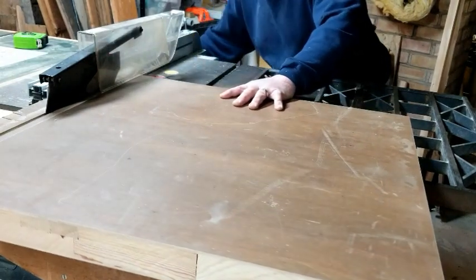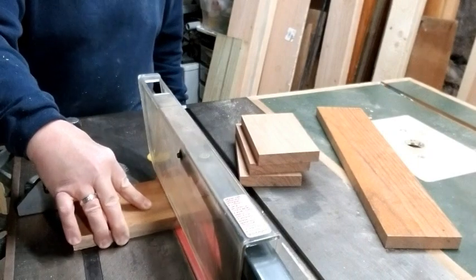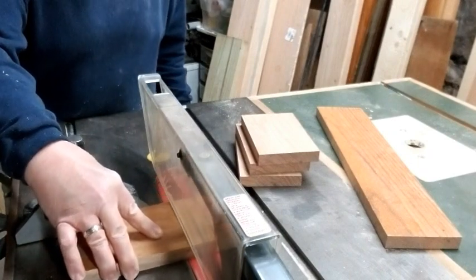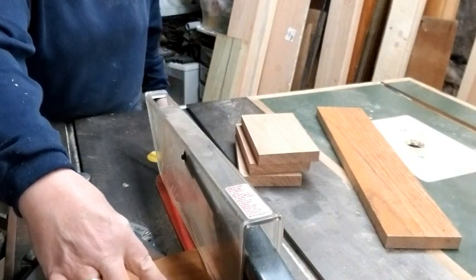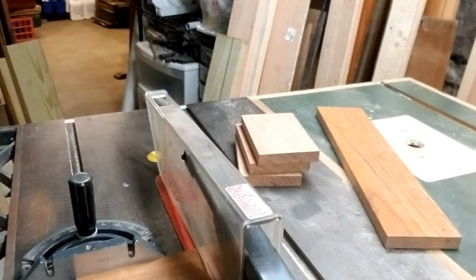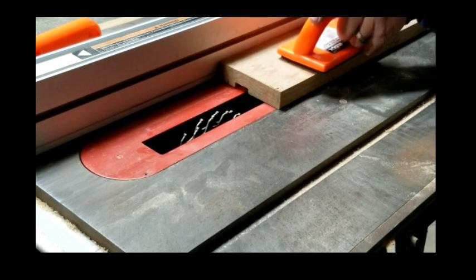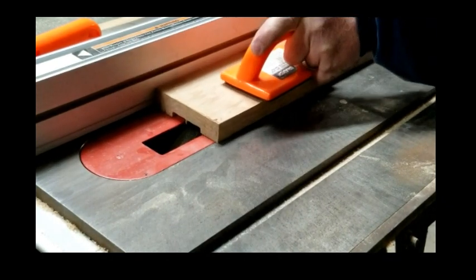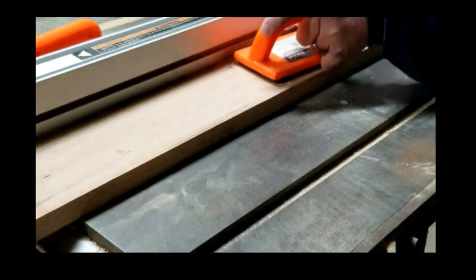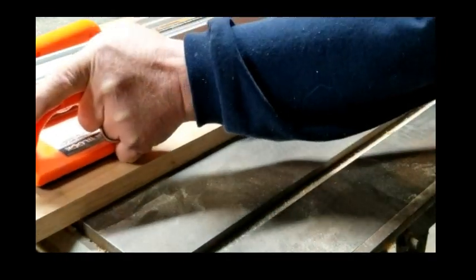I also needed several other pieces that would be used to create a tensioning mechanism on each corner of the table. Next I cut a dado in the rails - I wanted those to be able to attach squarely and firmly to the side of the table.